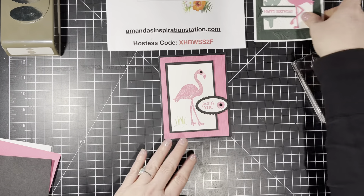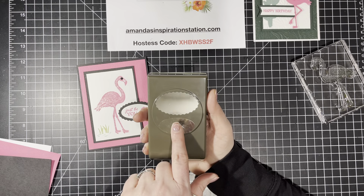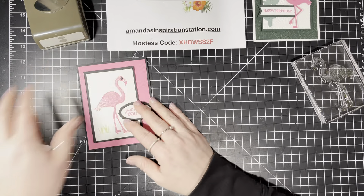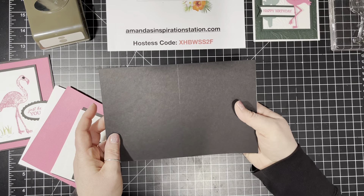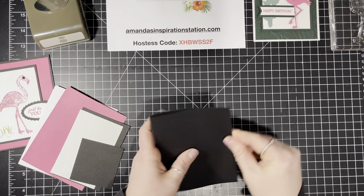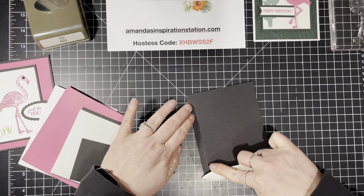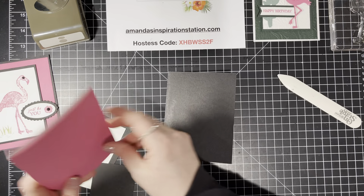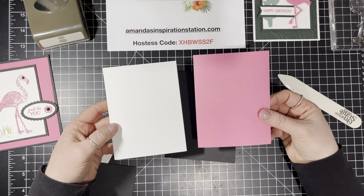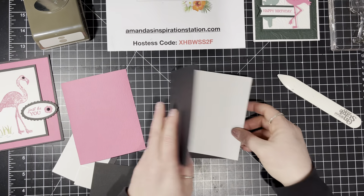We're going to start with the pink card first, and we're also going to use the Double Oval Punch from the January through June mini catalog. The Basic Black card base measures at five and a half by eight and a half, scored at four and a quarter. I'll use my bone folder to burnish that crease line. I have two pieces that are exactly the same size — one is Basic White and one is Polished Pink — both measuring at four by five and a quarter, perfect for the inside.